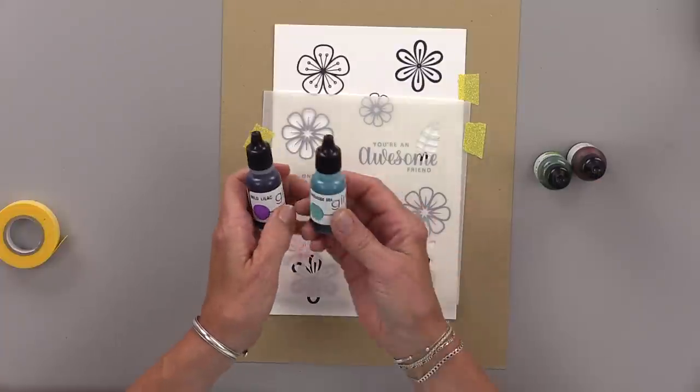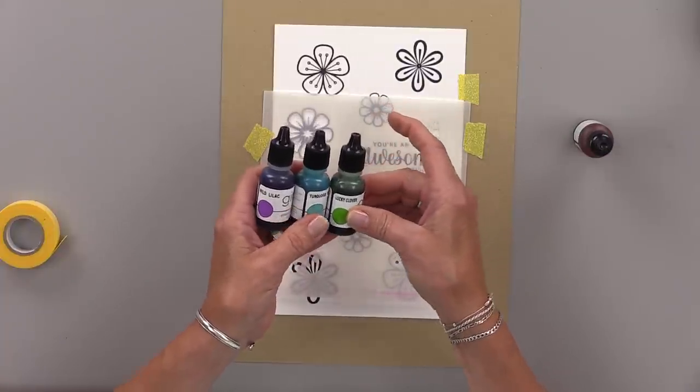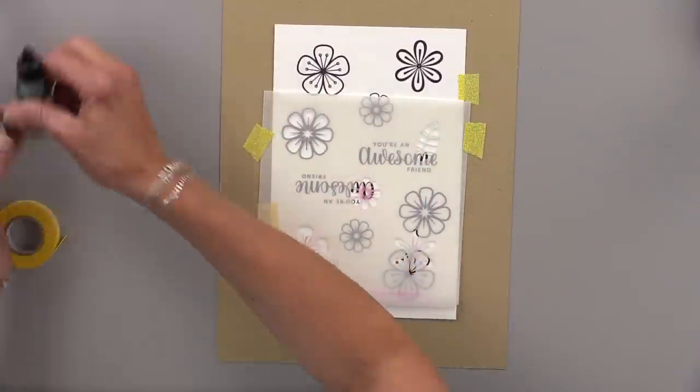I'm going to use some re-inkers. The colors I'm using are wild lilac, turquoise sea, some lucky clover, and some passionate pink. These are fun colors that work really well together for this technique.